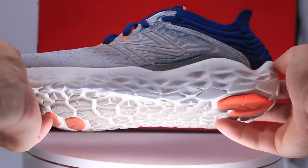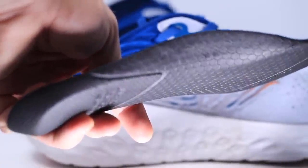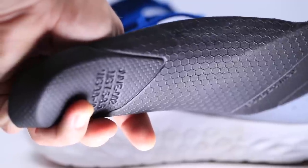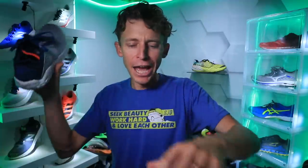Who is this best for? Somebody who enjoys a lighter, more responsive ride. I weigh around 120 pounds — I'm not 220. People have been asking if this is good for a 225-pound runner. I'm going to say not as much — I think the midsole is going to compress down quite a bit quicker and wear out a lot faster. If you're a big, strong runner, I'd lean toward the Saucony shoes I've been talking about lately rather than this one.